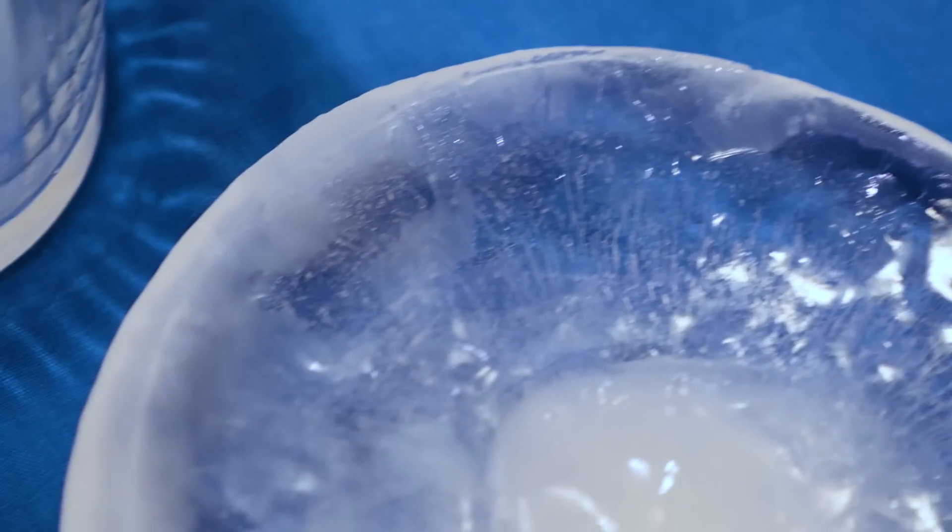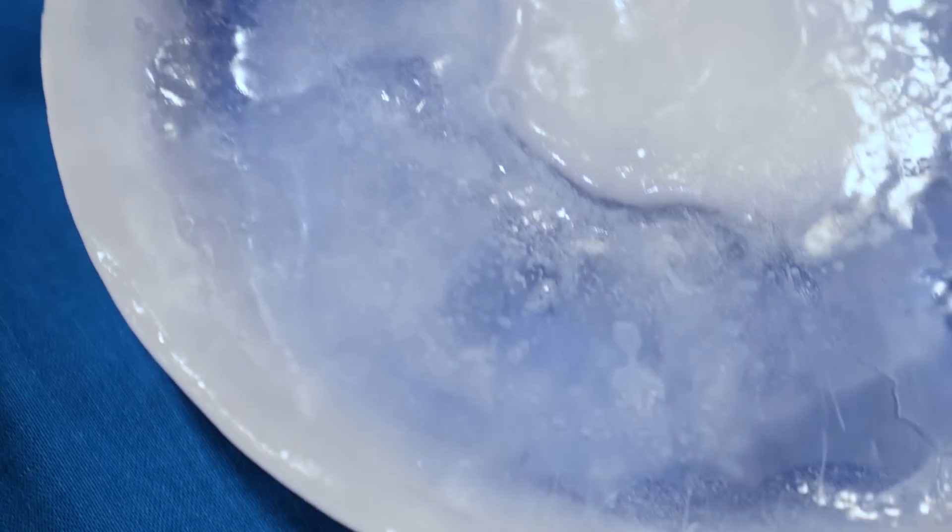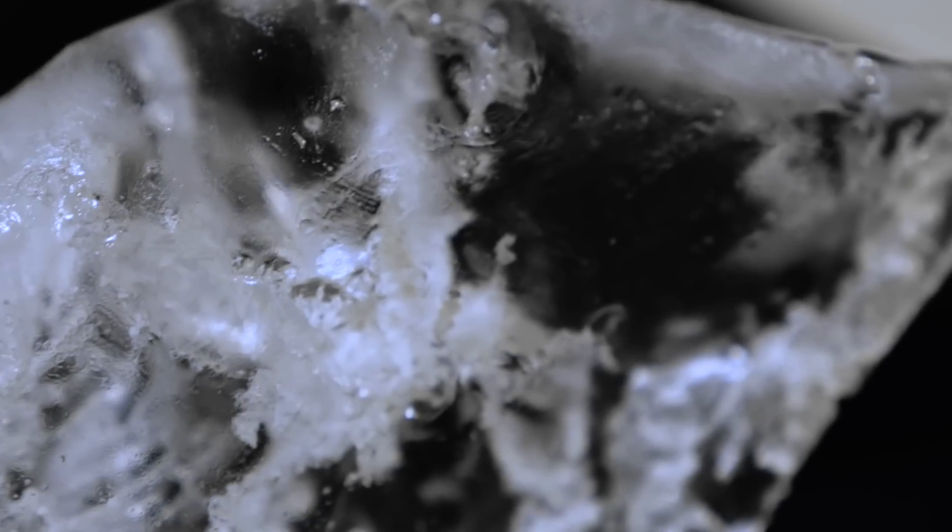The biggest challenge I'll be facing, however, is making clear ice. As ice freezes, air often gets trapped inside in bubbles, giving it a cloudy and opaque appearance. Ironically, these trapped air bubbles were a similar issue I faced with my glass, and part of why it also wasn't clear.